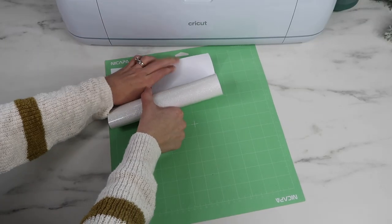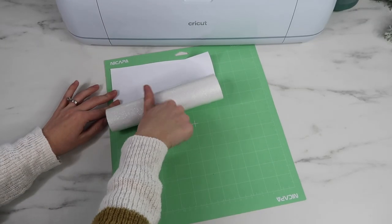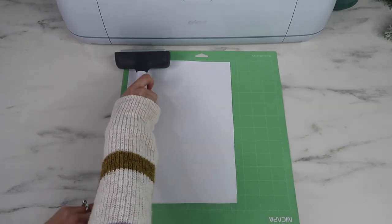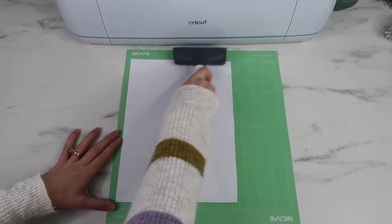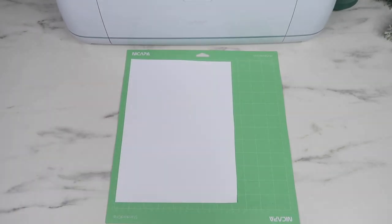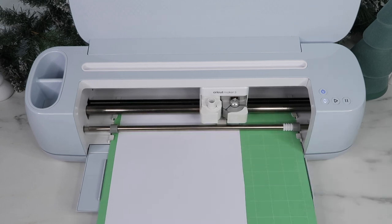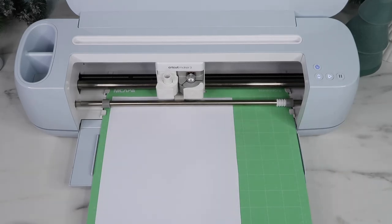I add my vinyl to my mat and place it glitter side down. I also grabbed my brayer tool because this was a roll of vinyl — it just presses it into the mat so that it sticks down really well and won't pick up when it's cutting. Then I load it into my Cricut machine and it cuts out my designs.